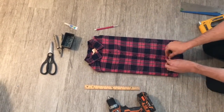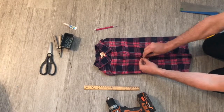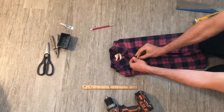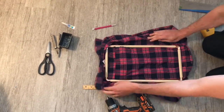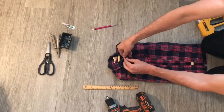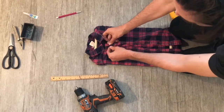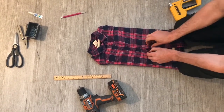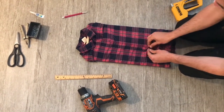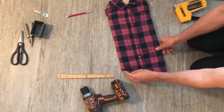Turn it over, make sure it looks okay, give it a little test, and see that everything looks tidy on the inside. That's it — this is an incredibly simple project and we hope that you enjoyed it and can make one for your child. Please visit our blog at GetMontessori.com.